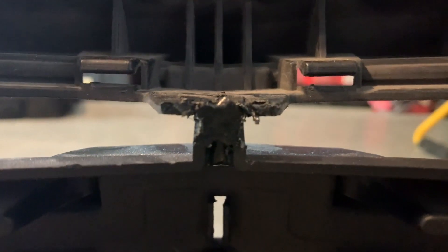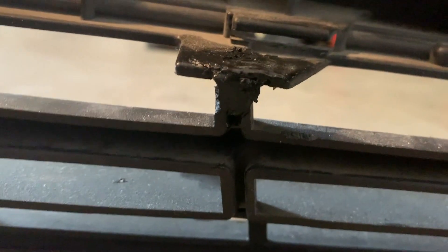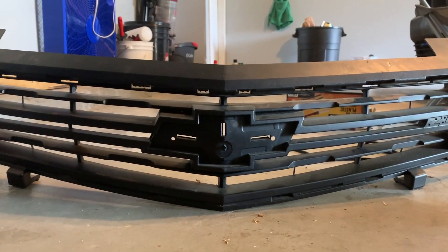Okay, so this one is still drying. I said it's not going to be pretty, but it works. This one actually turned out the best, I think. That's from the back, so from the front you can't really see anything. And from far away, you can't see it at all.